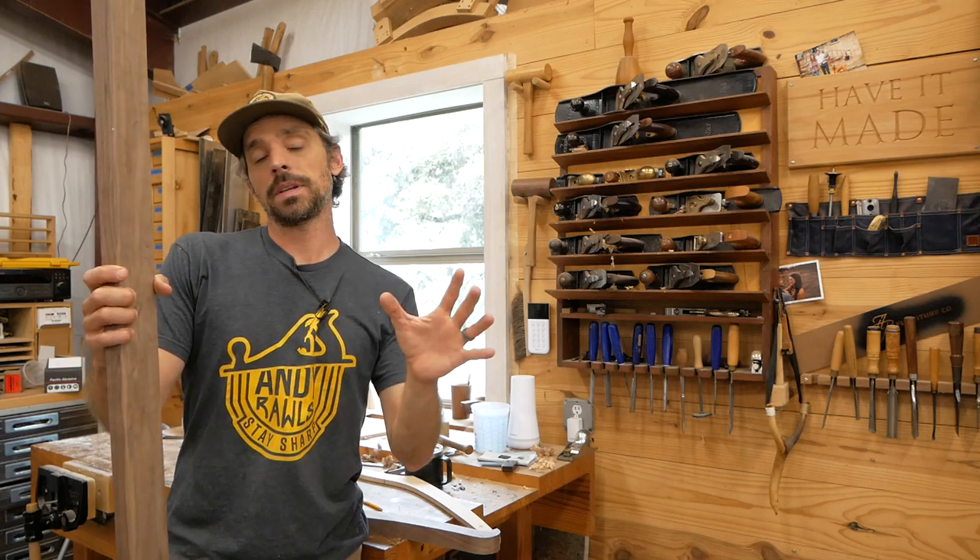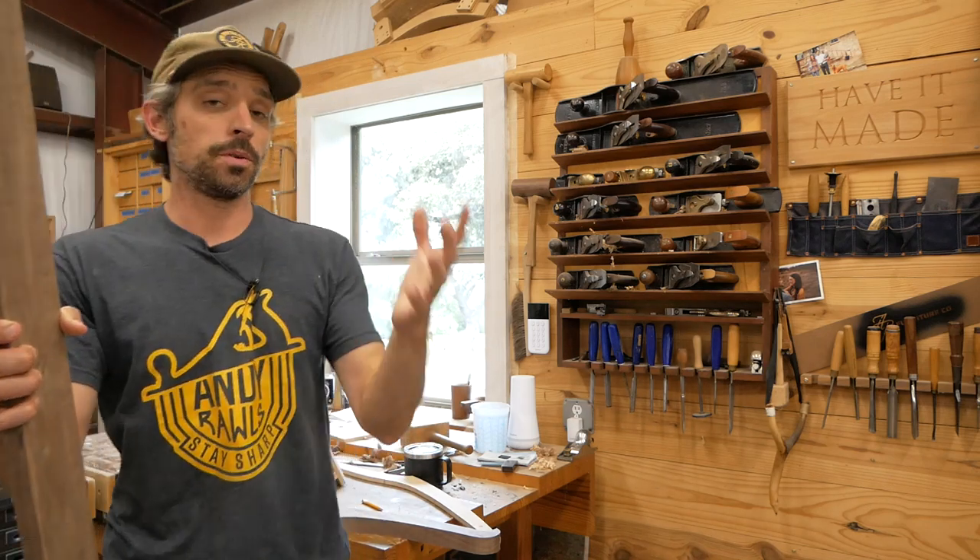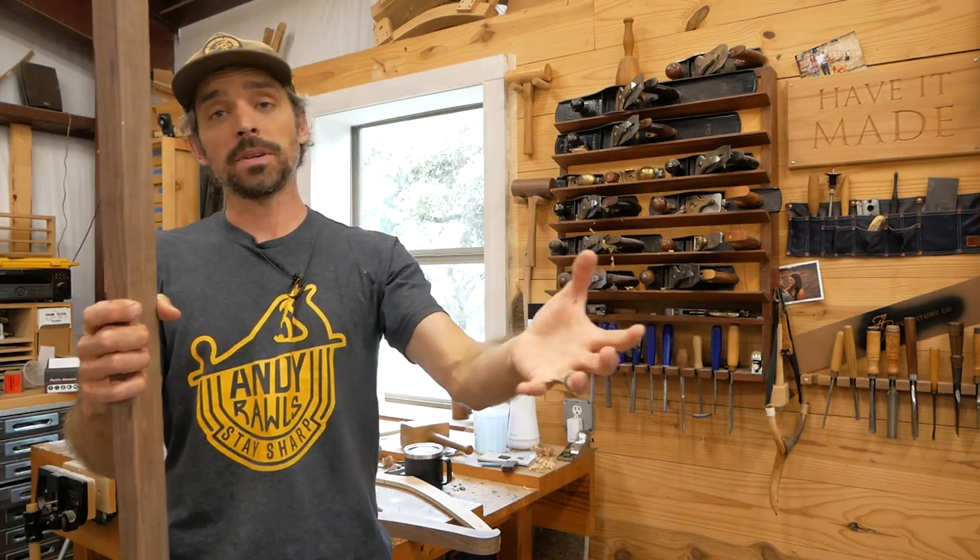How's it going everybody? Welcome into the shop. It is great to have you all here. Now if you're new to my channel, my name is Andy Rawls and I build custom furniture out of this 1800 square foot shop here in Texas.